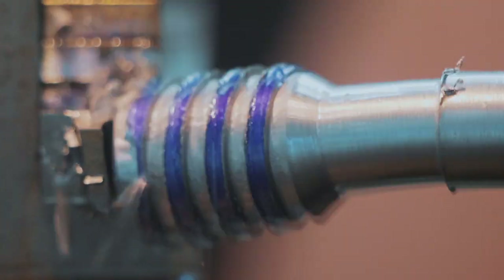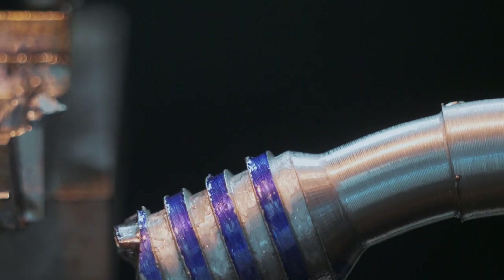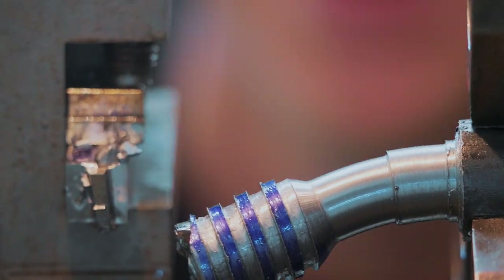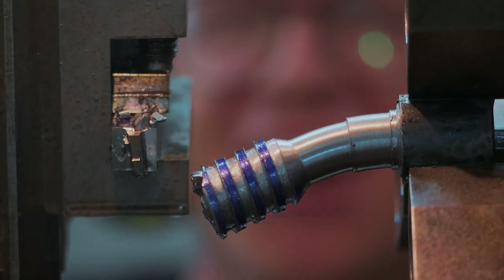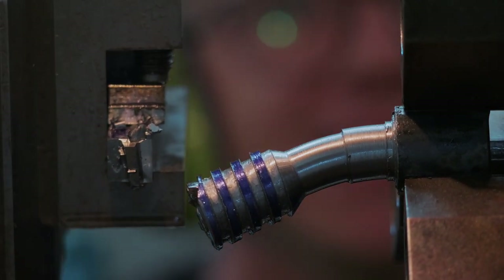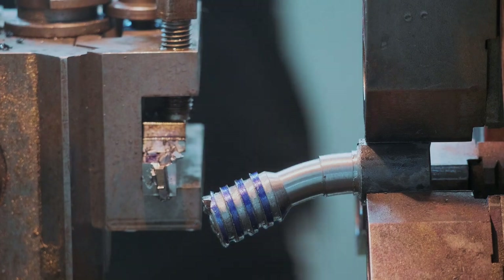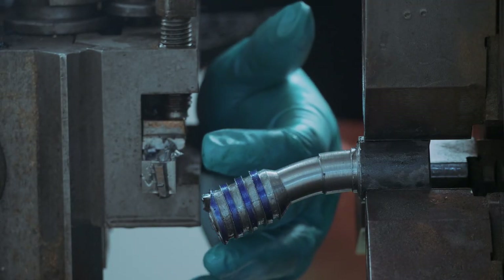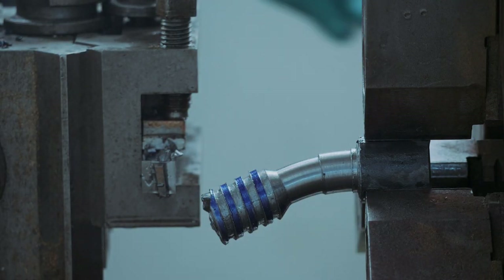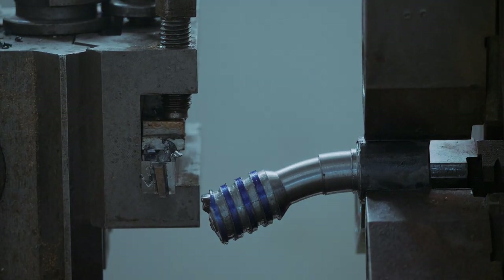Oh no! We were so close! Literally 0.7 millimeters off the diameter and it was done, working perfectly, the tool was perfect. The tool is fine, but I've bent the workpiece. How does that make sense? Well, on that note — let's try again.